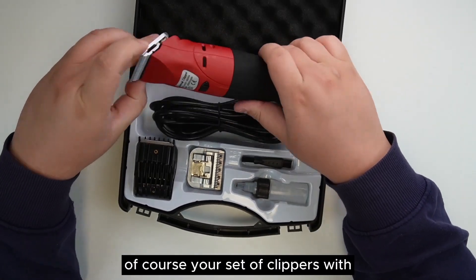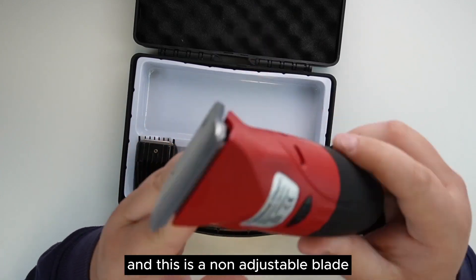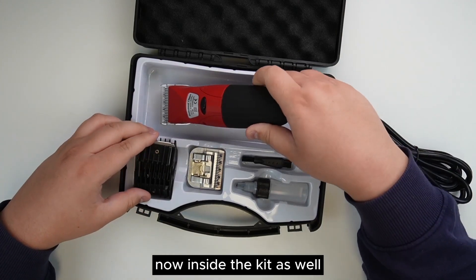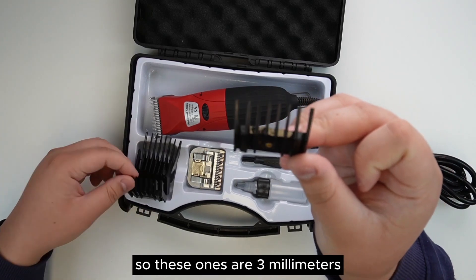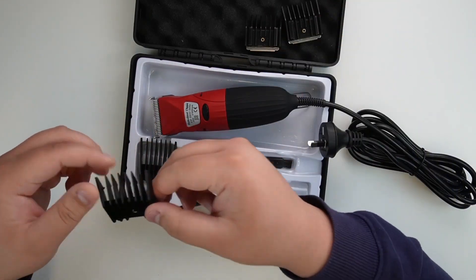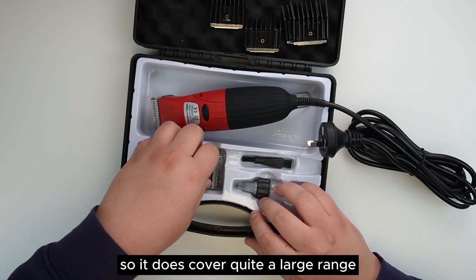Included inside the kit itself is your set of clippers with one of the blades already pre-attached. This is a non-adjustable blade, so it is fixed at a specific position. The kit also includes four sets of spacers or clip guards: three millimeters, six millimeters, nine millimeters, and twelve millimeters, so it covers quite a large range.